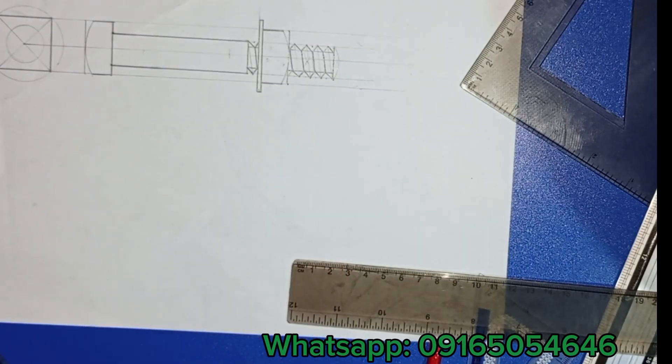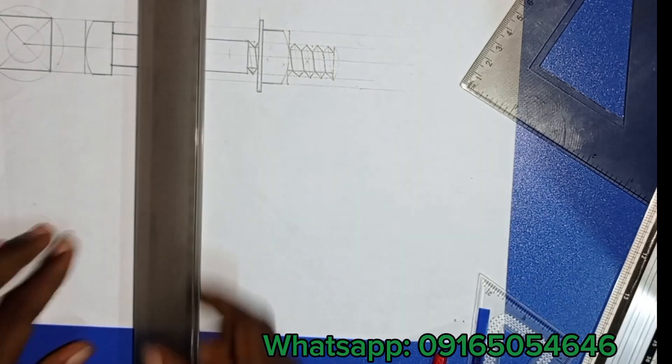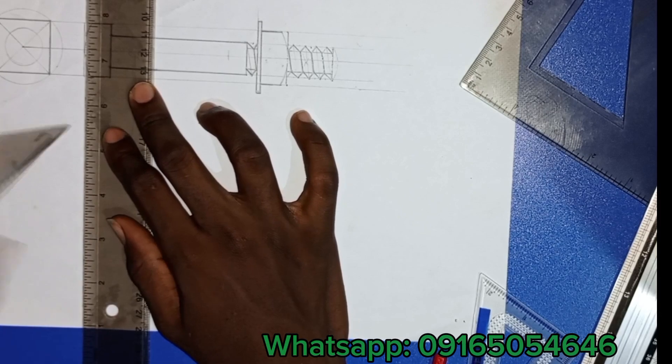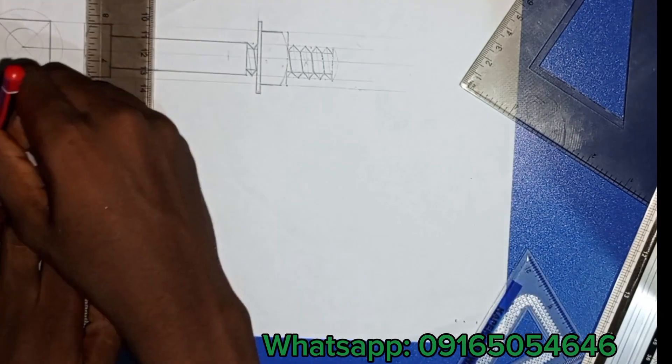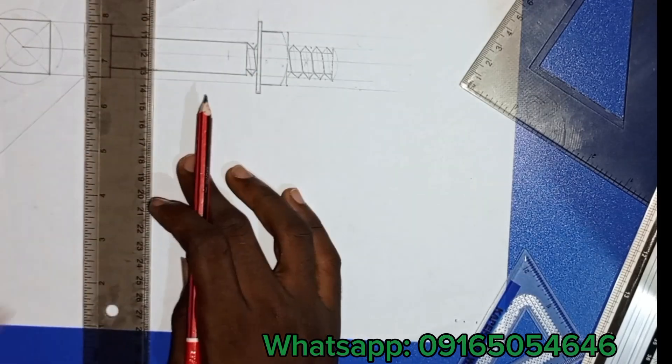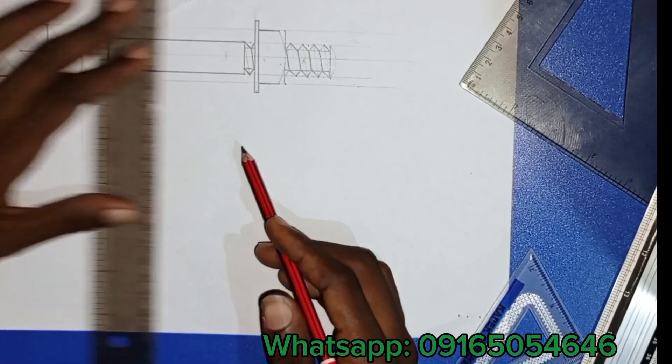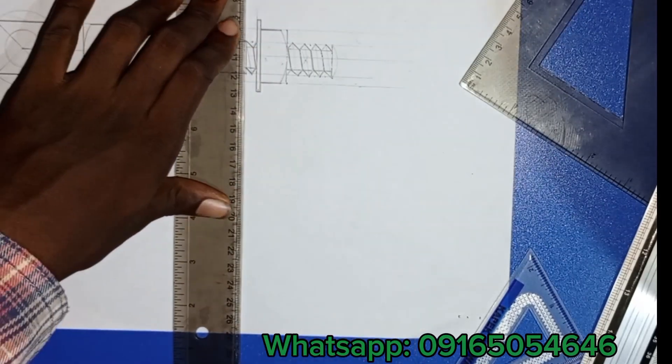Remember we were asked to draw three views. We've drawn the front view and the side view. Now let's draw the top view — what we call the plan. I'll put my ruler and my 45-degree set square — 45 degrees, not 60 — and draw that angle. Now I'll do my elongation downwards.